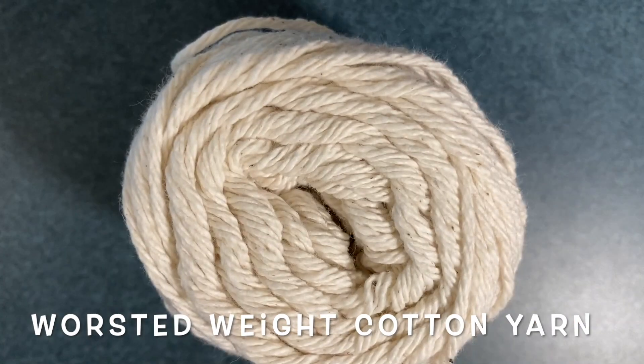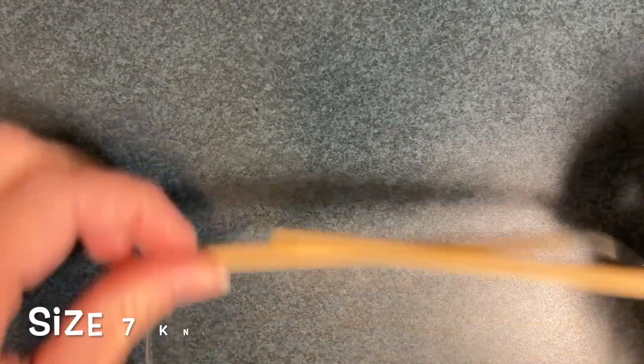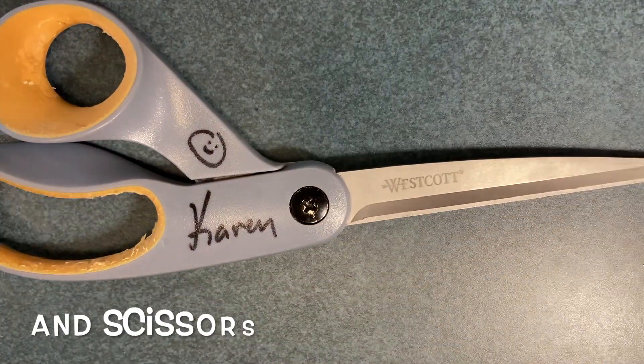Here's what you'll need: plain worsted weight cotton yarn — you can even use the yarn that you use to tie up turkeys — size 7 knitting needles, a tapestry needle to finish it off, and a nice sharp pair of scissors.